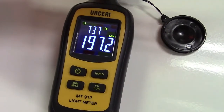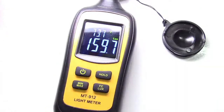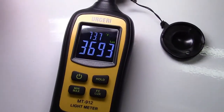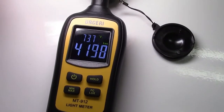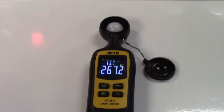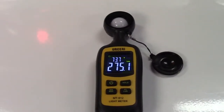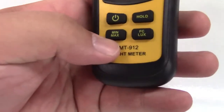You see how it's reading around 197 or 160 — that decimal point disappears as the numbers change. These numbers keep changing because this unit samples twice every second. It will actually measure up to 200,000 lux.